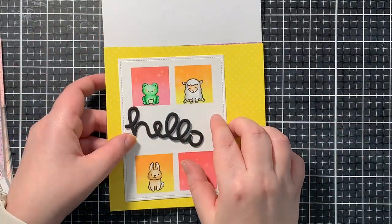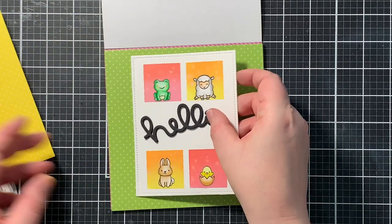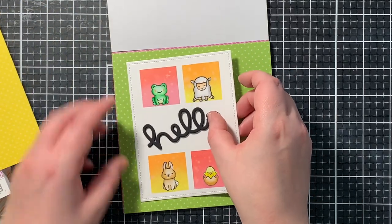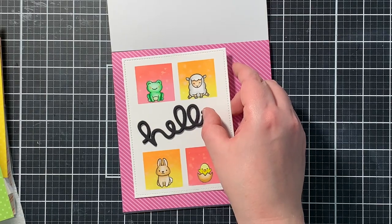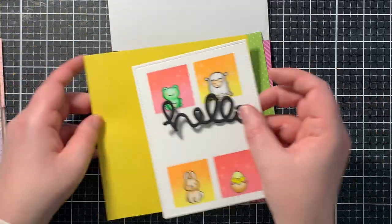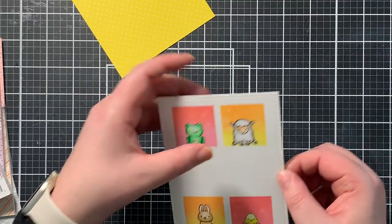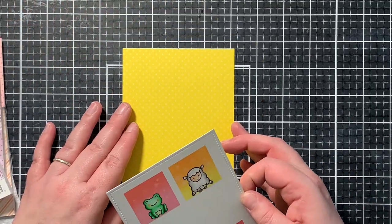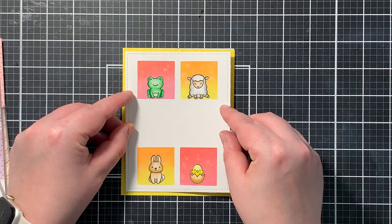I had to choose a beautiful piece of paper to sit behind my card panel. After a lot of debating, I decided to go with the yellow patterned paper — though now that I'm seeing it again, I think the pink paper would have worked also. I adhered my card panel on top of that yellow piece of patterned paper using my ATG gun.